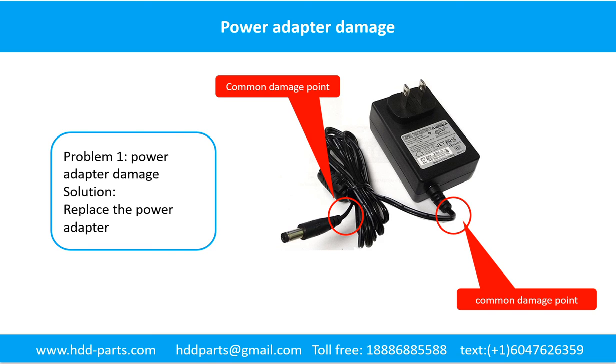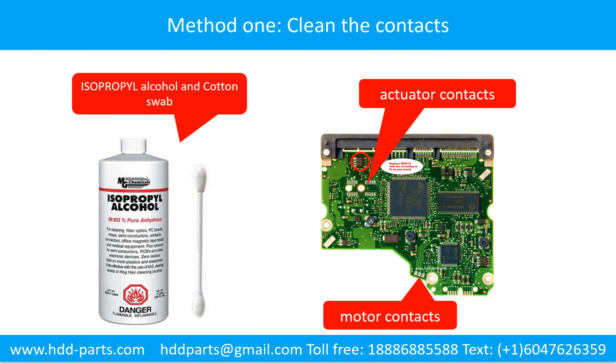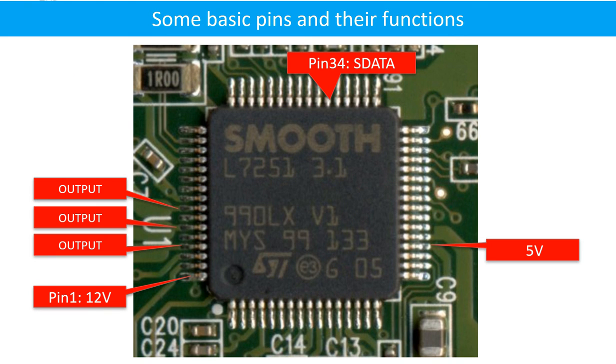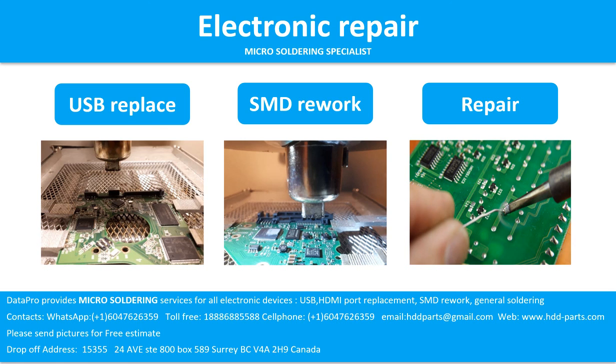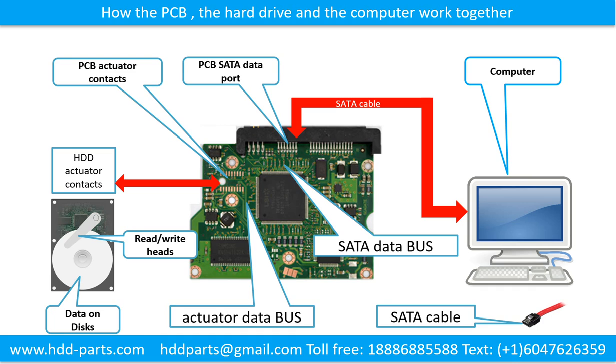Power adapter damage: this picture shows the two common damage points on a power adapter. The solution is to replace the power adapter or fix it. Method 1: clean the contacts on the PCB board and also on the hard drive — this can fix the problem caused by a poor connection between the PCB board and the hard drive. This picture shows some basic pins and their functions. This picture shows some correct signals on the PCB board.